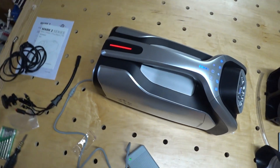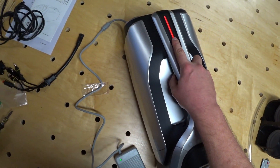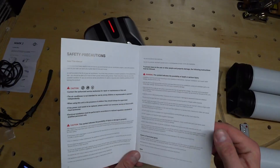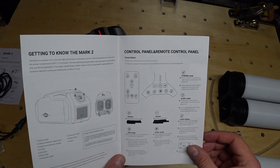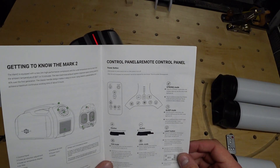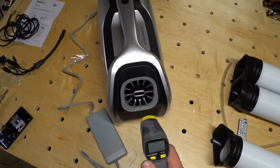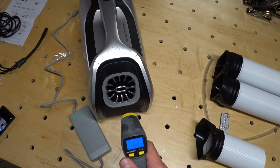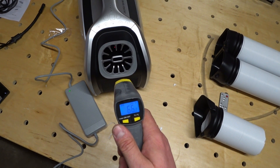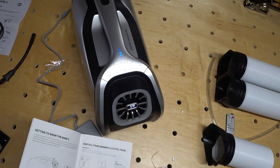Let's plug it in and see how this thing works. There's a red LED on the back of the handle that turns blue once you turn on the unit. A quick check with the manual shows that all I should have to do is press the power button to turn everything on. Before I do that, I wanted to get a temperature of the front end of the unit, which is looking like it's about 65 degrees — that was the ambient temperature in the room.